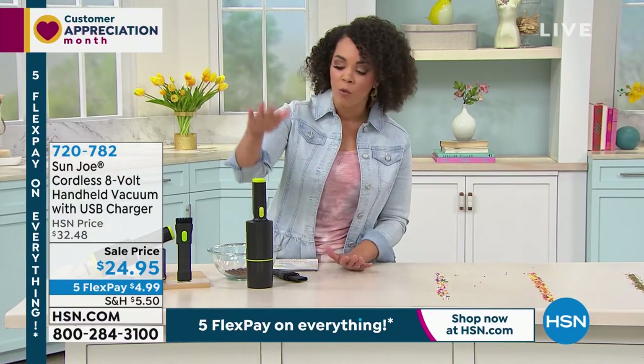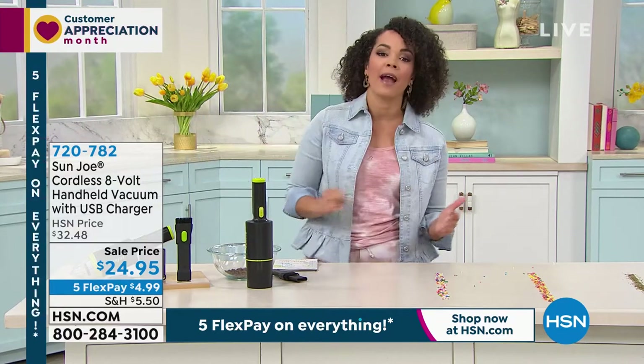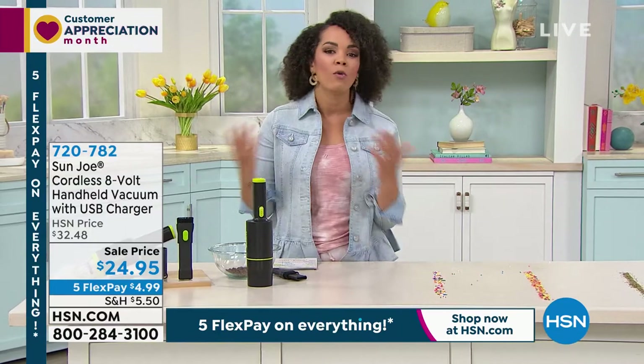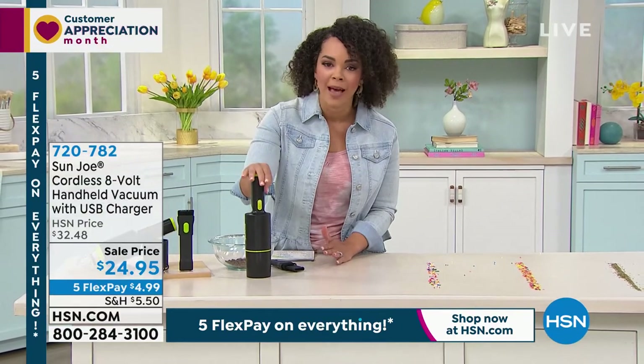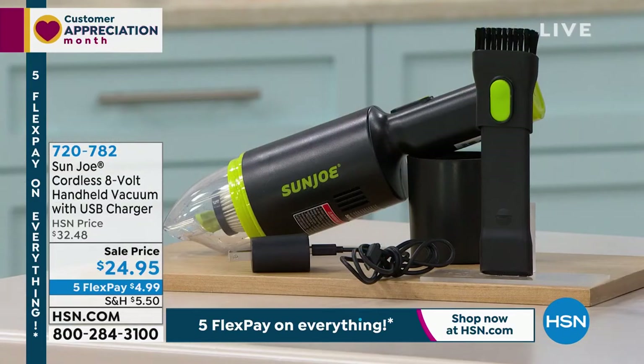Any debit or credit card. So if you want the Sun Joe, if you're tired of wheeling in the vacuum that you have right now in your home — the big one — who wants to do all that work for just a really quick mess? Go ahead and pick up the Sun Joe. The item number is 720-782. With that HEPA filter — the top of the line filters that you see in our air purifiers — it's really going to capture any of the pollen and the dust mites.